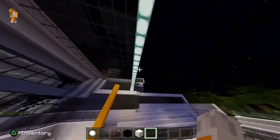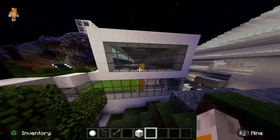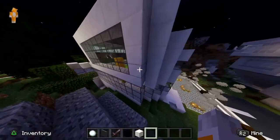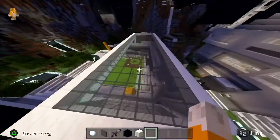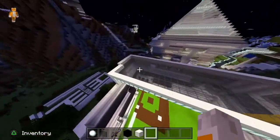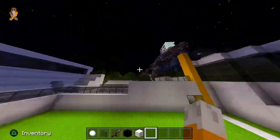We changed all the white glass to gray glass. I just thought it looked cool — nothing much to it. I could have made it a little higher, but it's okay, it's fine.